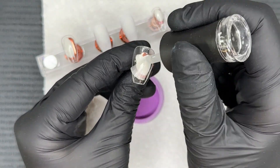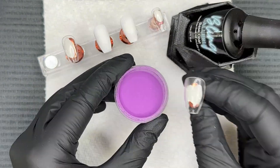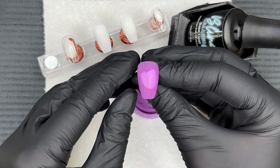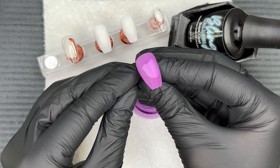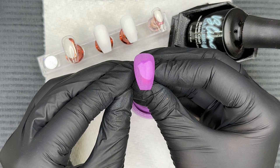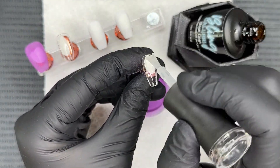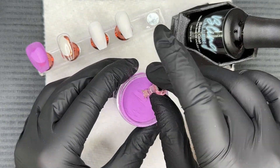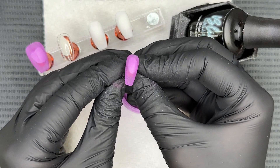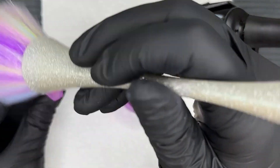Now we're dipping into Spellbound. Spellbound is a purple — it is the perfect Halloween purple. It's also very buildable. The first dip has a very gorgeous full coverage, but yet it has a jelly finish to it. So super fun and it's very buildable. We're going to do three dips of this — two full dips on camera, and then just the thumbnail to show you the third dip, so you can really see how these powders perform in the pigmentation you get with that third dip.